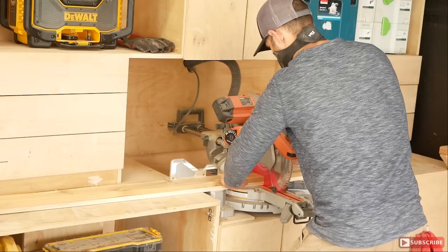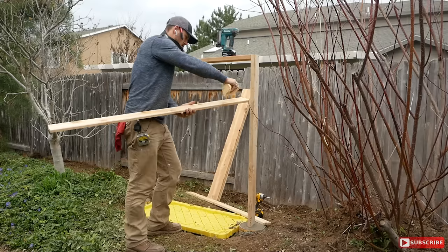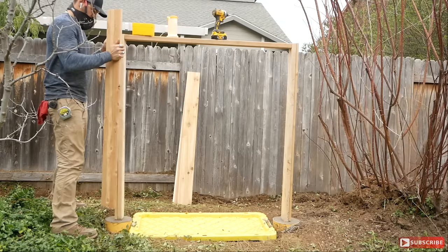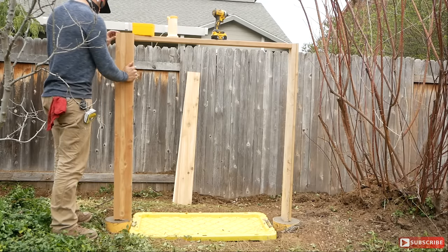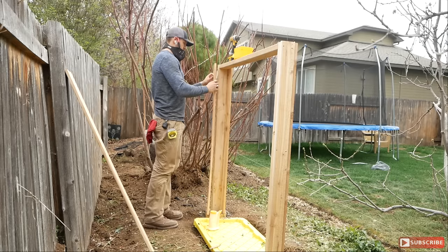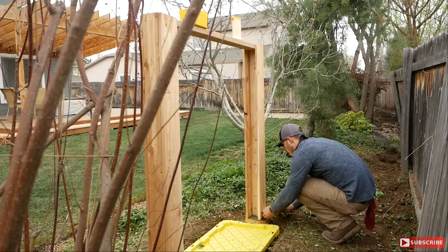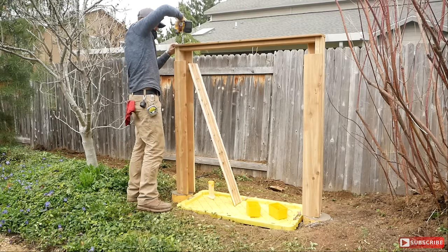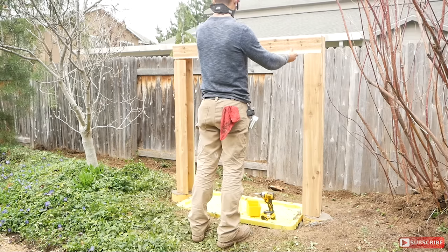Once the concrete is dry and our frame is secured, at this point we're gonna start building out the actual cedar faux beams. To accomplish this we picked up 11 pieces of 5/8 by 5-and-a-half inch cedar fencing from a local hardware store. We started securing it from the outsides first and then building the faux beams out with the inside center cavity hollow and exposed.